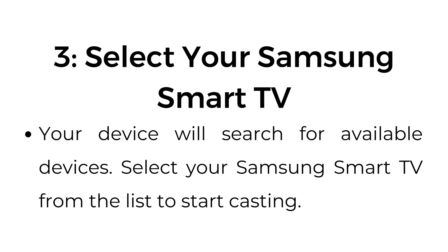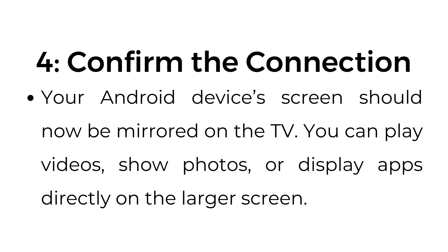Step number three: select your Samsung Smart TV. Your device will search for available devices. Select your Samsung Smart TV from the list to start casting. Step number four: confirm the connection. Your Android device screen should now be mirrored on the TV.